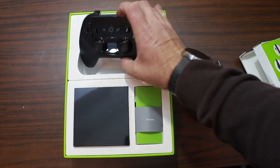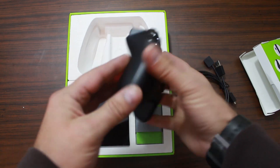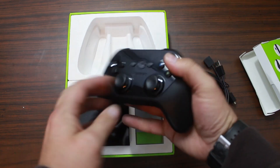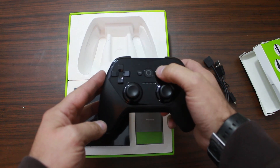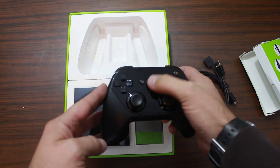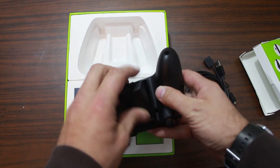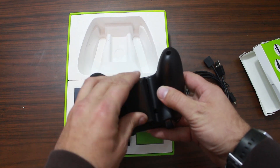And it comes with a game controller, which I'm actually really excited for because my Nexus players didn't come with this. Very cool. You got a back button, home button, back button, and a circle button — not sure what that one does. You put your batteries in the battery spot.